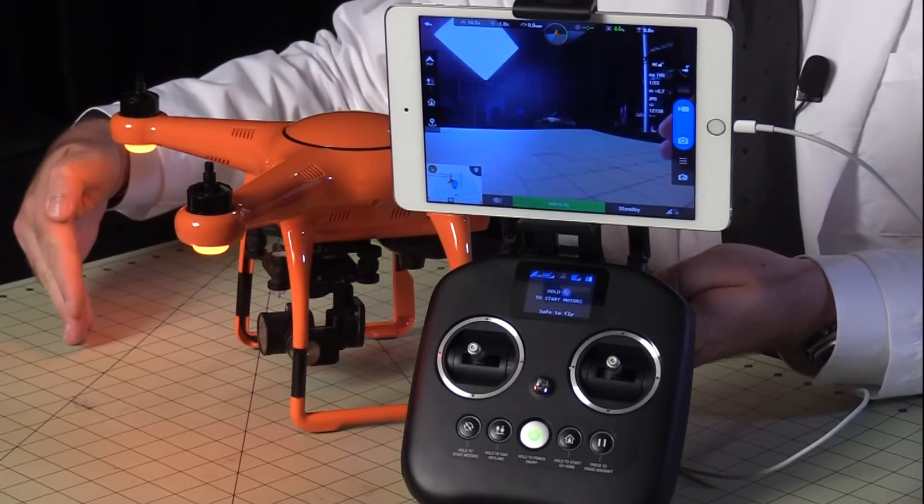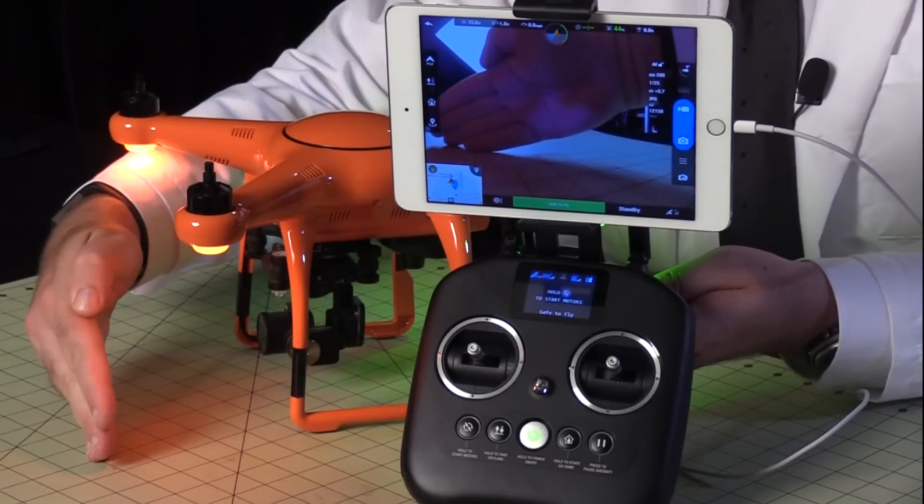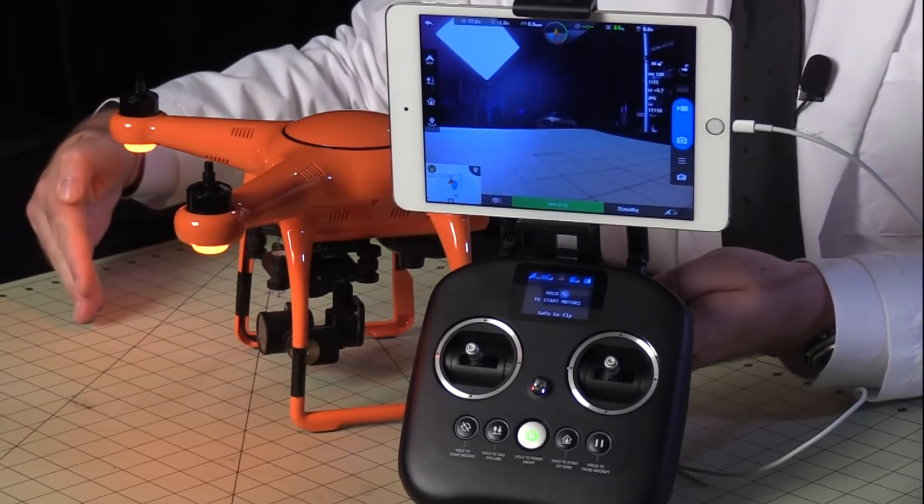Notice there is some latency in the video signal. I'm sure this is going to be fine for general purpose aerial video, but I wouldn't recommend it for precision flying. Latency matters because the tree you see coming up fast on your monitor is the tree you've already hit in real life.